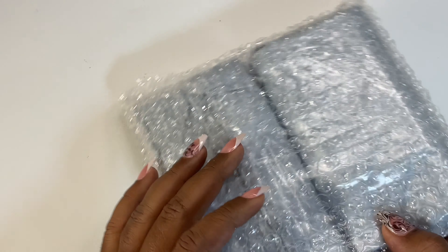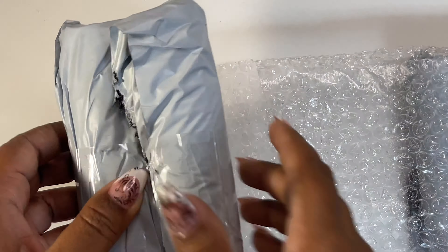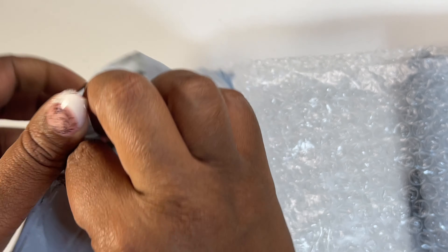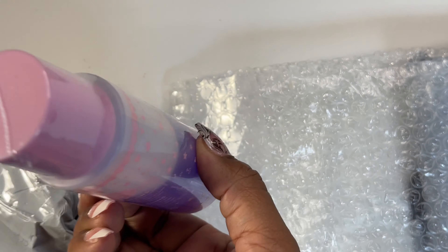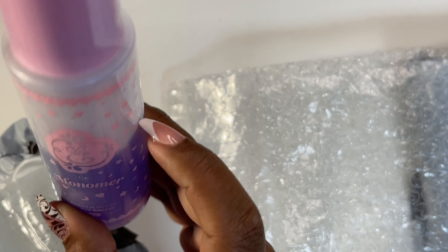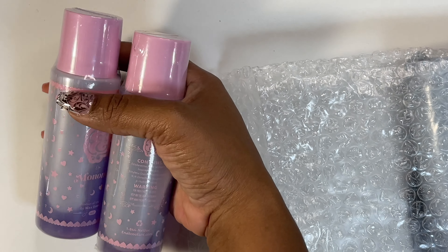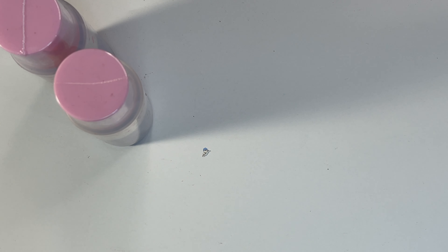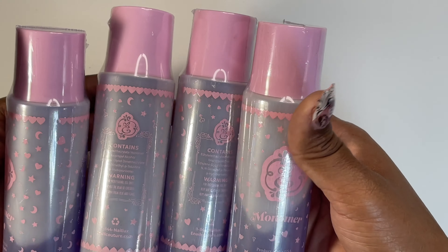I haven't opened this but I can smell it — I know what it is, it's monomer. I don't know how to do acrylics, so we're going to learn. I tried to learn acrylic before and that didn't work out well. It's only filled up to about halfway — maybe that's how they come. I got four monomers, and they also gave me two little acrylics.